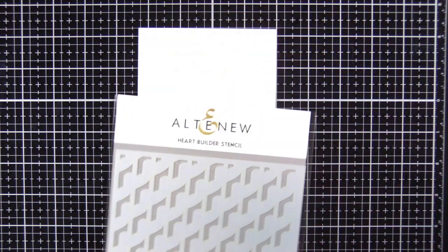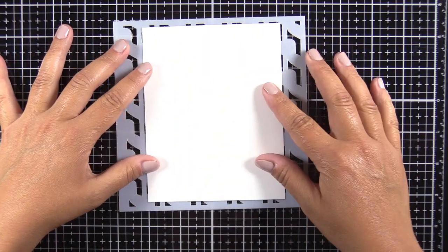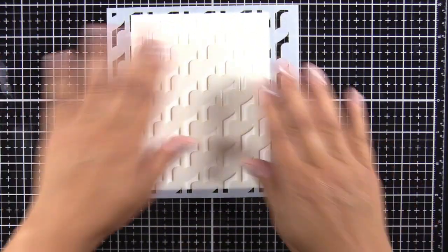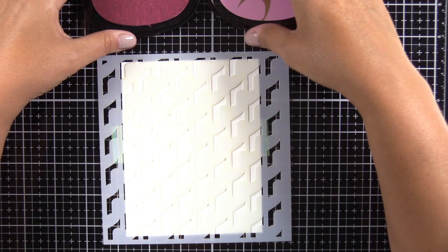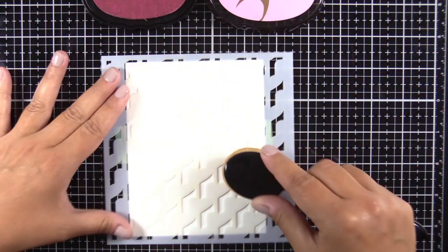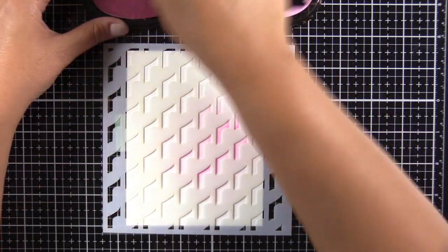This was my first time using one of the builder stencils from Altenew — they have quite a few of them and I am hooked. I had seen inspiration photos for their other builder stencils and was a little intimidated, thinking it would be difficult to line up, but not the case. This stencil is amazing and I was surprised at how crisp the lines were and how seamless the pattern was.